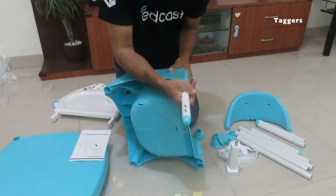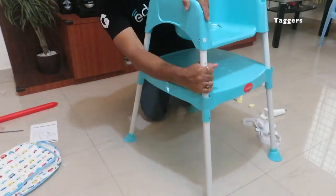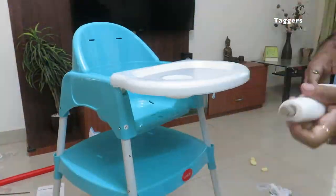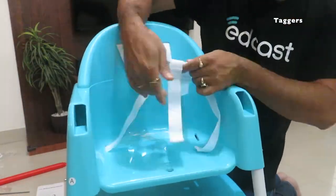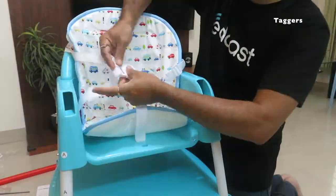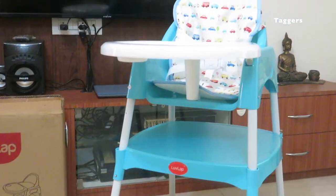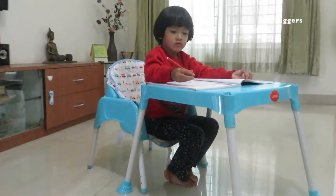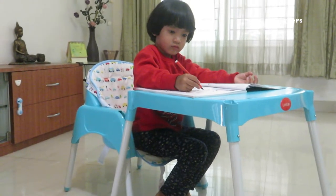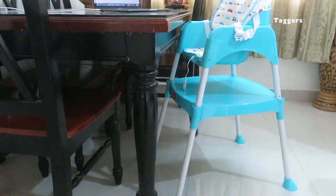After the installation, this is how the high chair looks like. This product can be used in three ways: first, as a high chair with food tray for feeding the kid; secondly, you can use it as a study desk and a chair; and finally, you can get the kid to the height of your dining table to dine together.